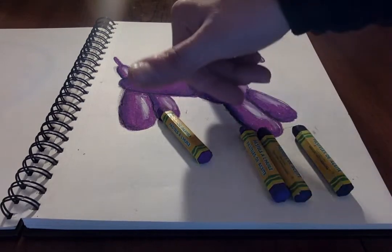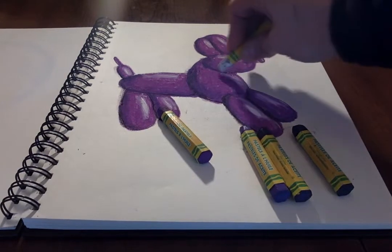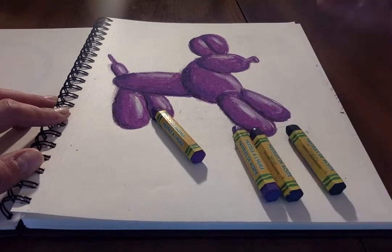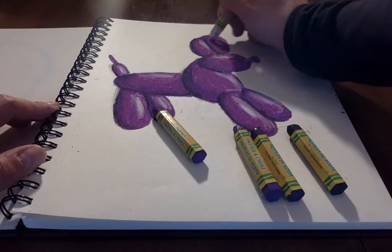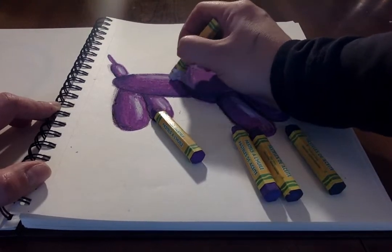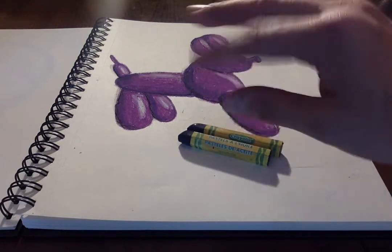I used navy blue and dark purple to create the darker values. At the end I used my white oil pastel to put a highlight right on top of my colors, which creates a wonderful transition from dark to light. With oil pastels you can go back and rework areas that need more attention. Collect colors that will work — a base color and some darker colors in the same color family.